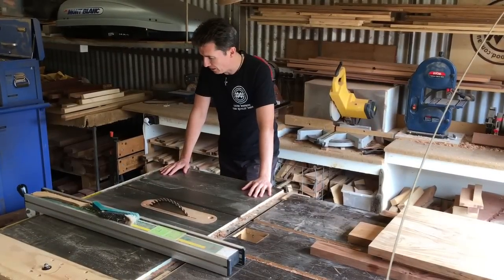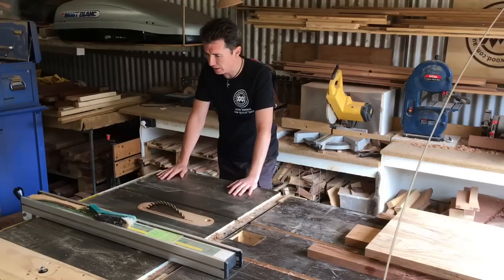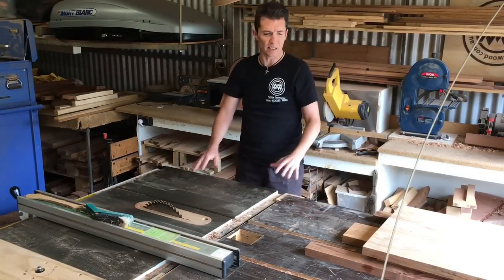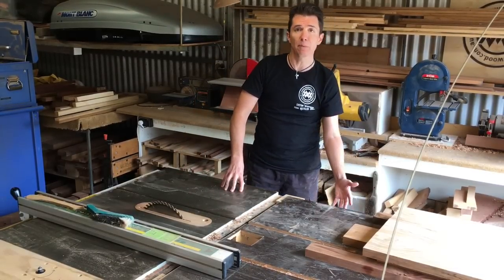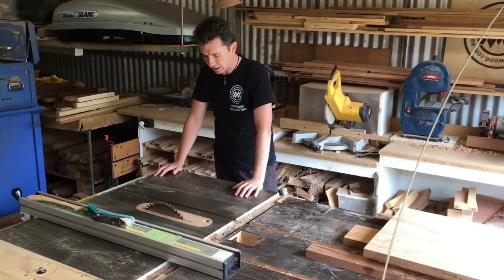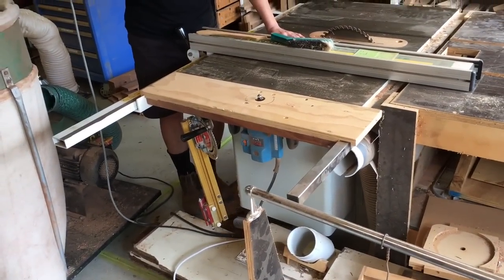This is my table saw - it's a three horsepower Leader cabinet saw. I've had this for, oh man, must be almost 20 years. I love it - really solid, cuts nice and straight, and there's a zero clearance insert in there. Obviously I made the outfeed table, which in a small shop like this is also a bit of an assembly table for me. I put a shelf under the table - under there are things like my crosscut sled, a taper jig, and a bunch of those sort of table saw jigs.